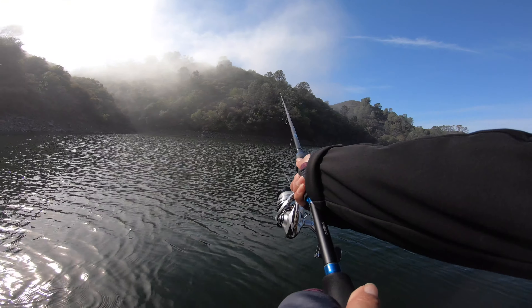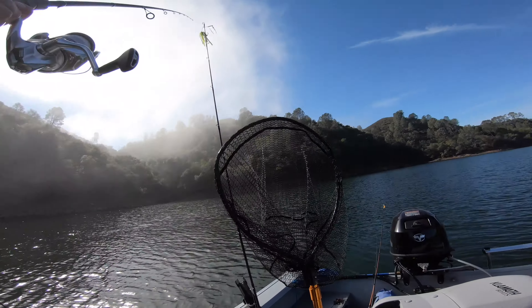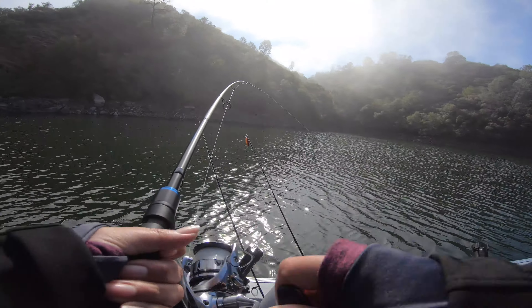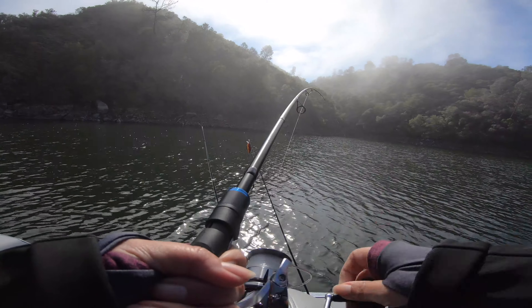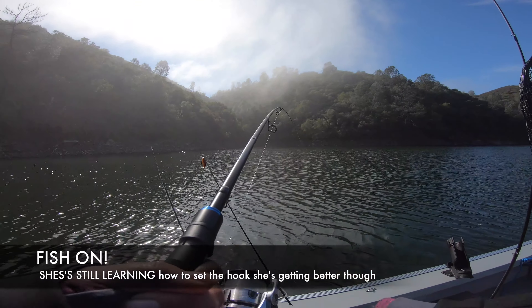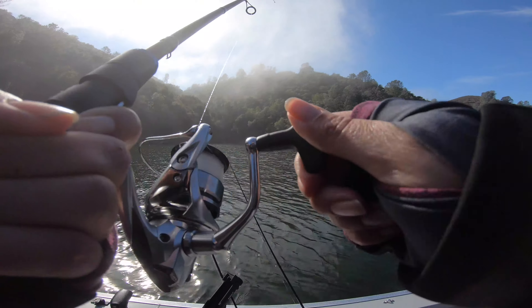Good cat. Yay! Oh, I think it's smaller too. I think I have one. You got one too? Oh, we just doubled up.